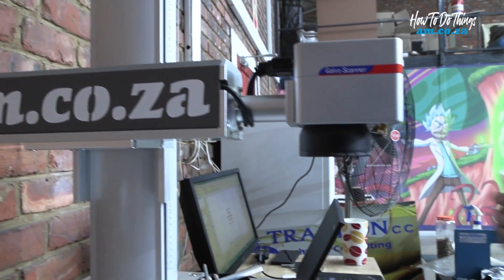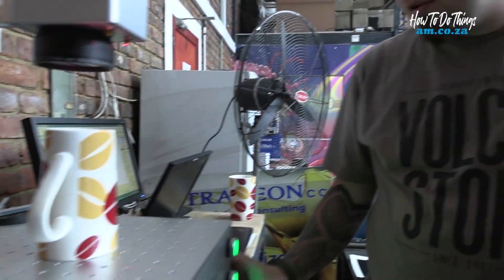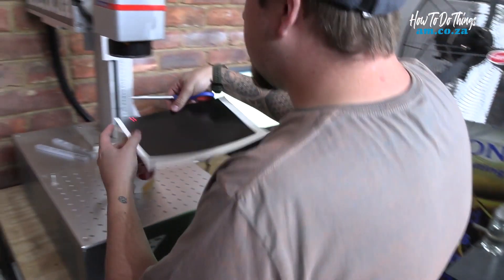Let's get to our program. The first thing we need to do is prepare our mug and put it in place. We're going to switch our machine on. Now I need to prepare my paper and apply it to the mug — so I'm just going to quickly make a measurement of the size that I need.